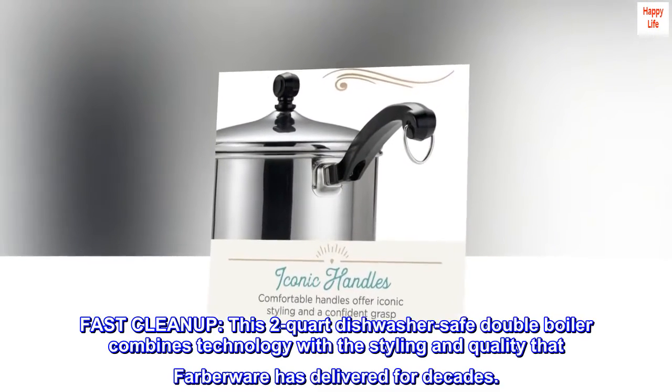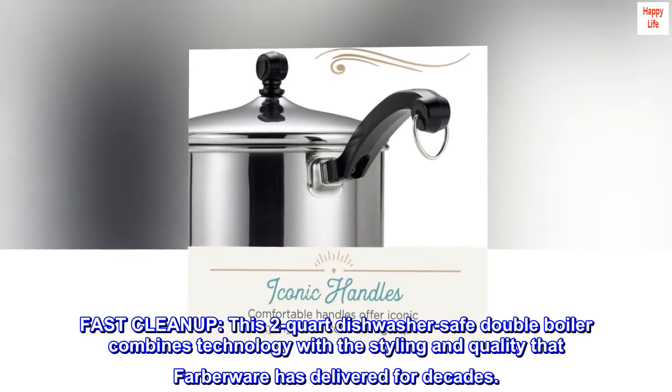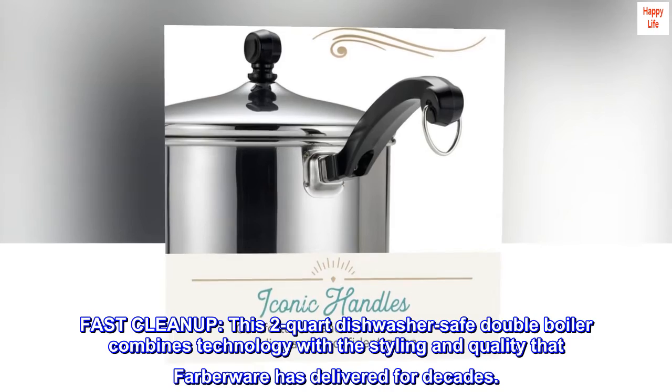Fast cleanup — this 2-quart dishwasher safe double boiler combines technology with the styling and quality that Farberware has delivered for decades.